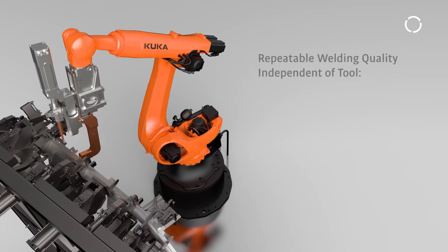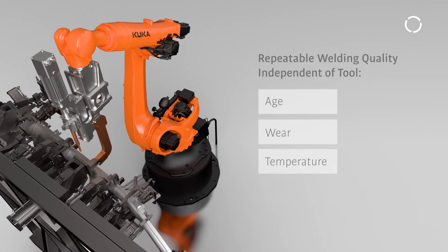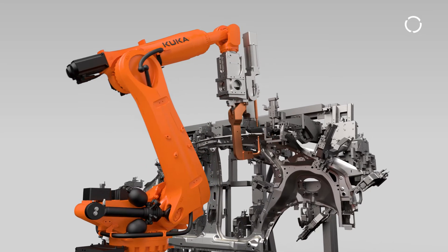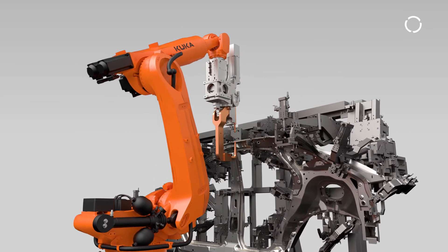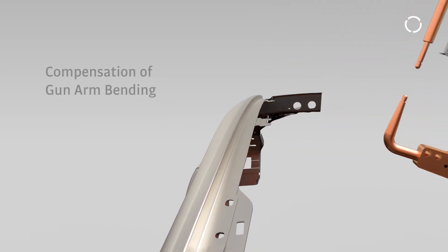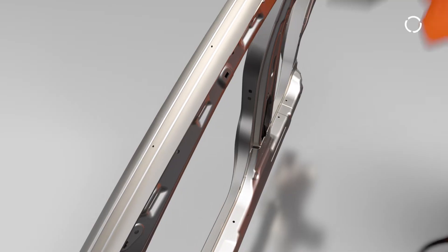This principle brings highly repeatable welding quality independent of tool age, wear, temperature, and orientation in space. ServoGun Basic also includes intelligent tip wear management, compensation for gun bending, and compensation for sliding effects upon pressuring on X-Guns.